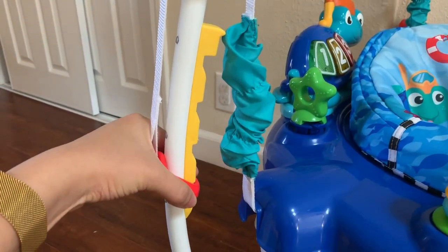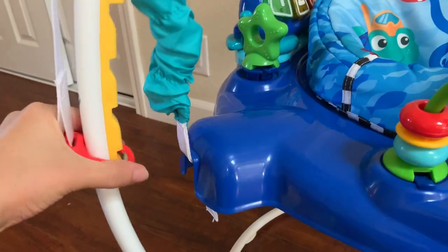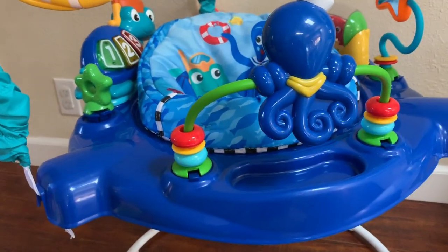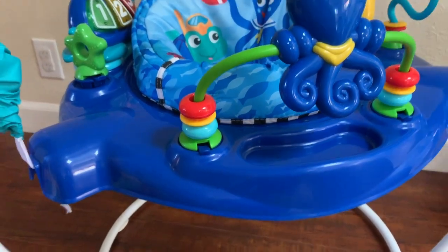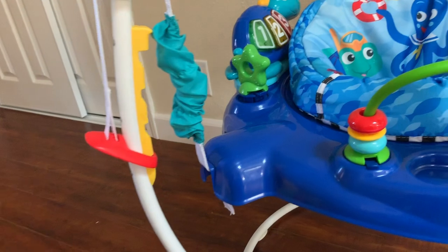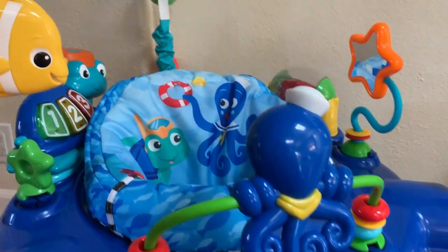It also comes in four different height levels. When we first started for my daughter when she was about four months, it was at the lowest. You can move it up and down. The funny thing is now that we're using it for my son, he does not like it to be low enough for his feet to touch the ground — he wants it higher. Right now we actually have it on the highest position, which also kind of works out because my daughter likes to get in it too, so it suits them both right now.